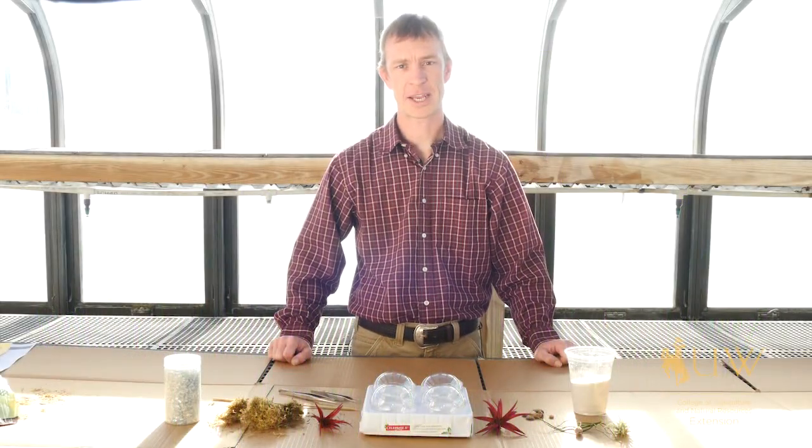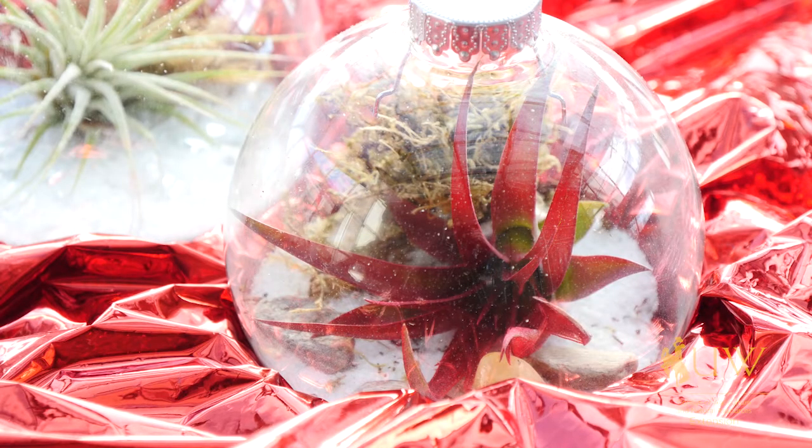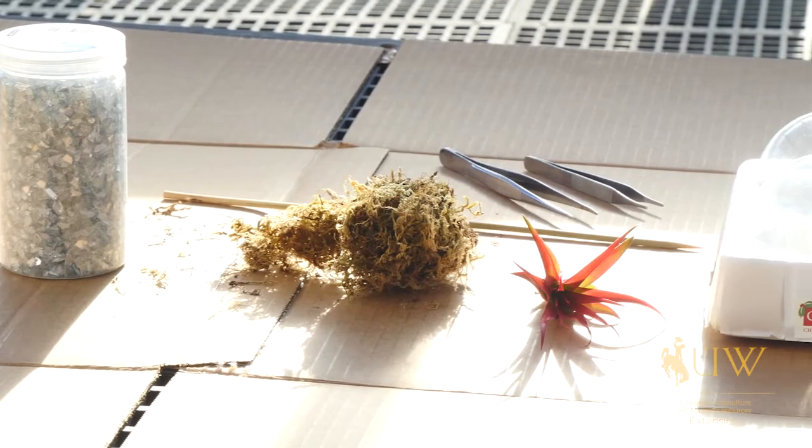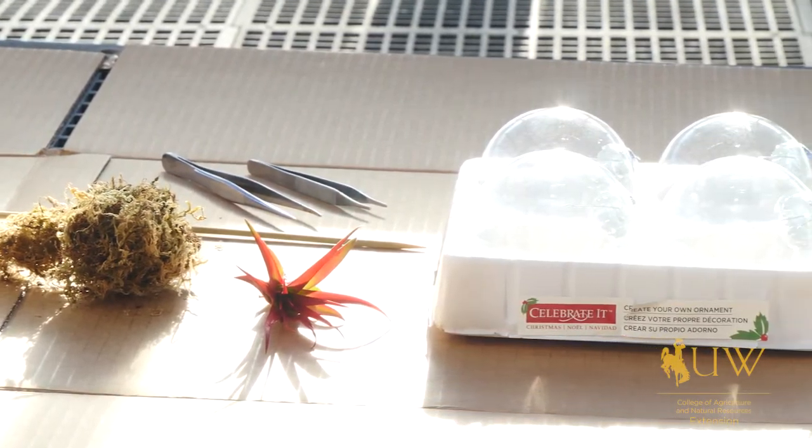If you're looking for that unique gift idea for the gardener in your life, here's a fun craft project that you can consider. This project begins with a clear Christmas tree bulb, in which you can place a variety of plants and other gardening related items and decorate it in a festive manner if you would like.